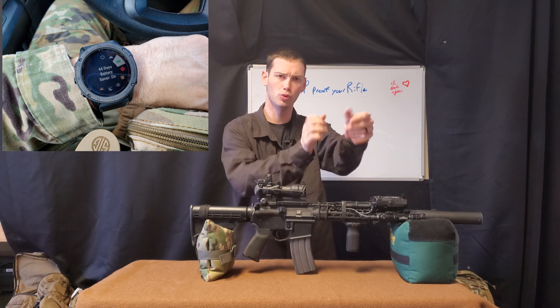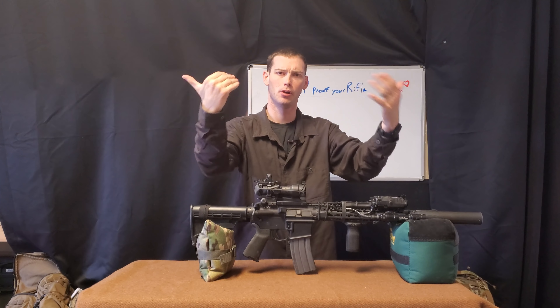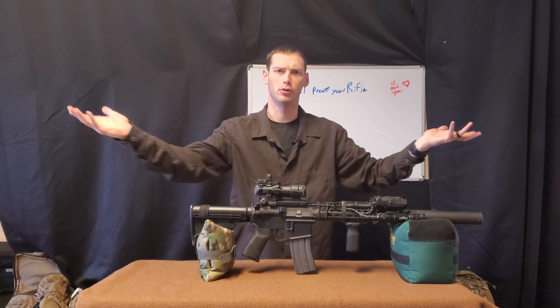How's it going everybody? Hope you're all doing well. So like the title said, how to EMP proof or harden your rifle.